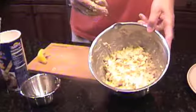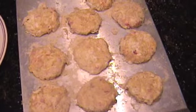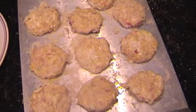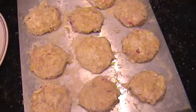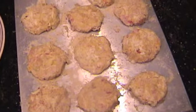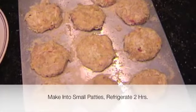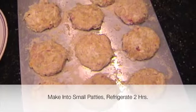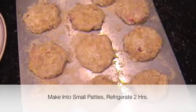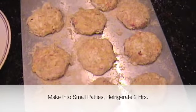We have a nice creamy consistency, as you can see. What we did next is use an ice cream scooper to scoop out the crab mixture into small little balls, rolled them in some extra breadcrumbs on a plate, and placed them on a sheet pan. Then we shaped them into small little patties — kind of like hamburger patties but smaller. In this batch, we were able to get ten out of them.